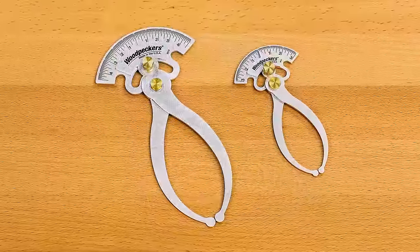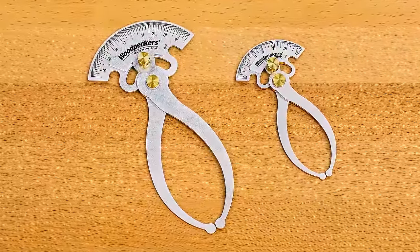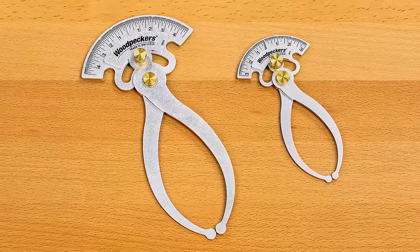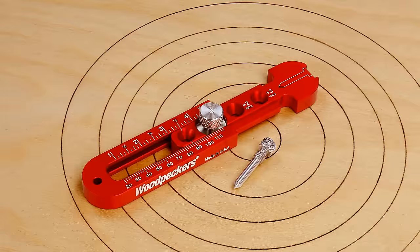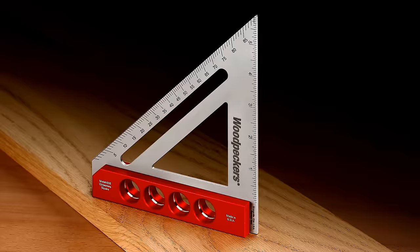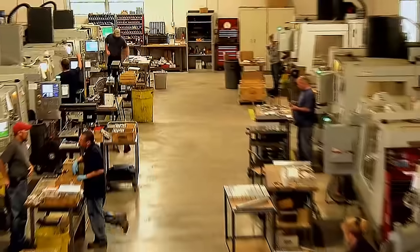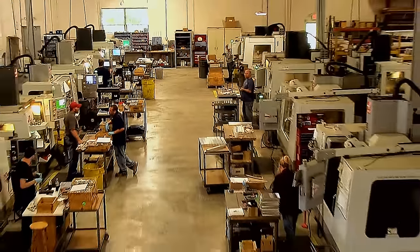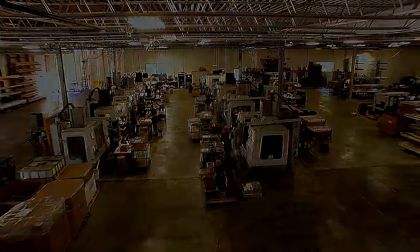Get our new Inside-Out calipers and discover how a traditional tool can trump technology for convenience and ease of use. Get fast, accurate readings using this clever, classic caliper design that goes back centuries. Like all Woodpecker's one-time tools, the Inside-Out calipers are manufactured using state-of-the-art CNC equipment, operated by highly skilled machinists in the company's shop, located near Cleveland, Ohio in the U.S.A.